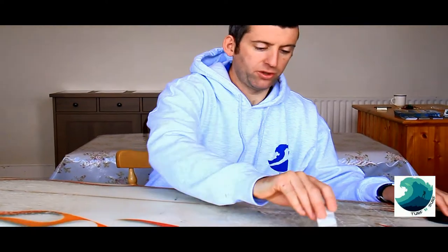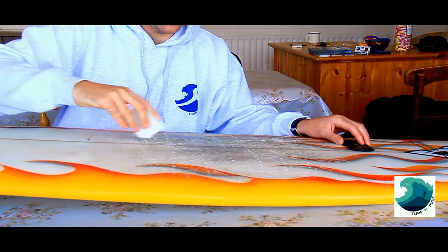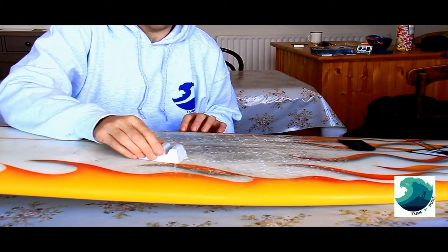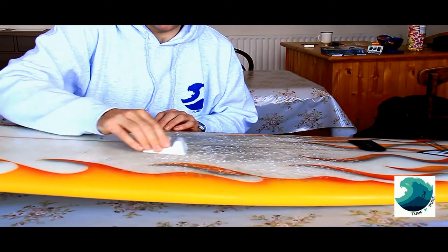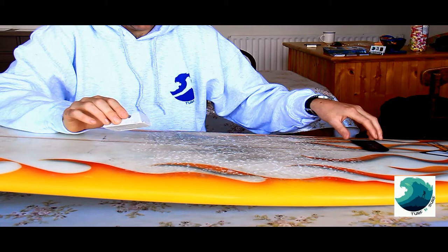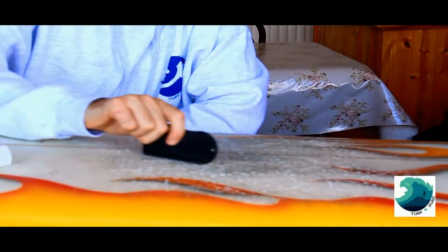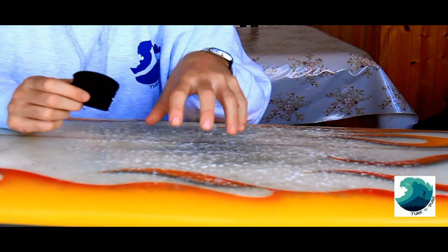Simple rule of waxing: you just wax in straight lines across, about two inches apart, and then two inches the other direction — creating a grid. Then take your bar of wax, place it flat on the board, and run it around in circles. This causes little lines of wax to bubble up on the grid system you've already made. Then take the comb side and scratch it up — that will give it that extra bit of grip.